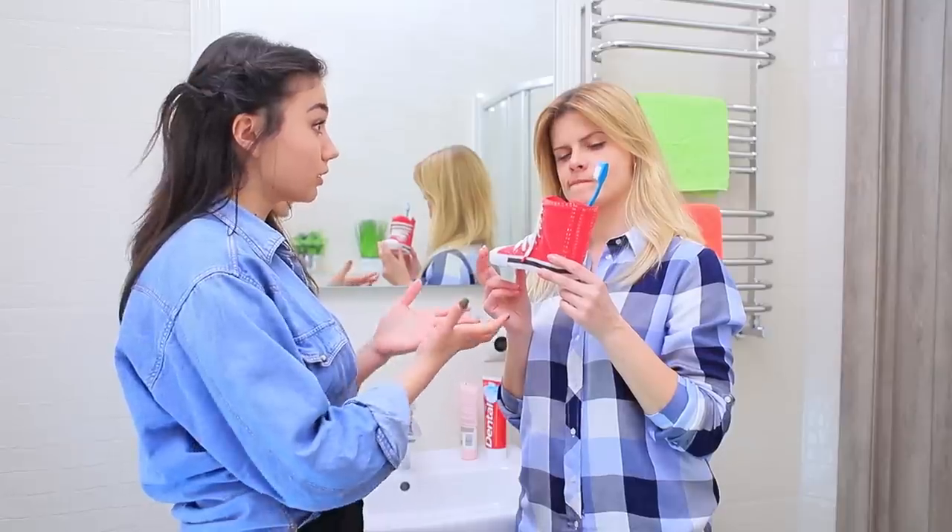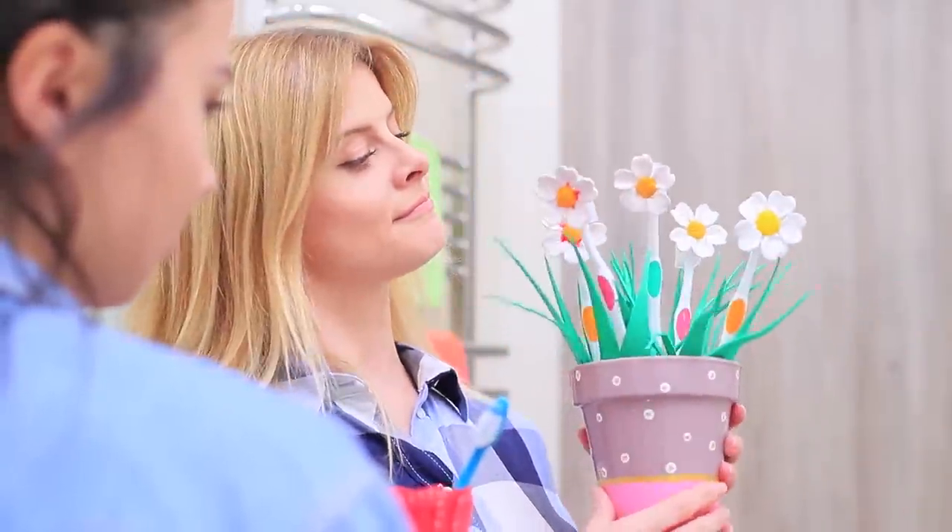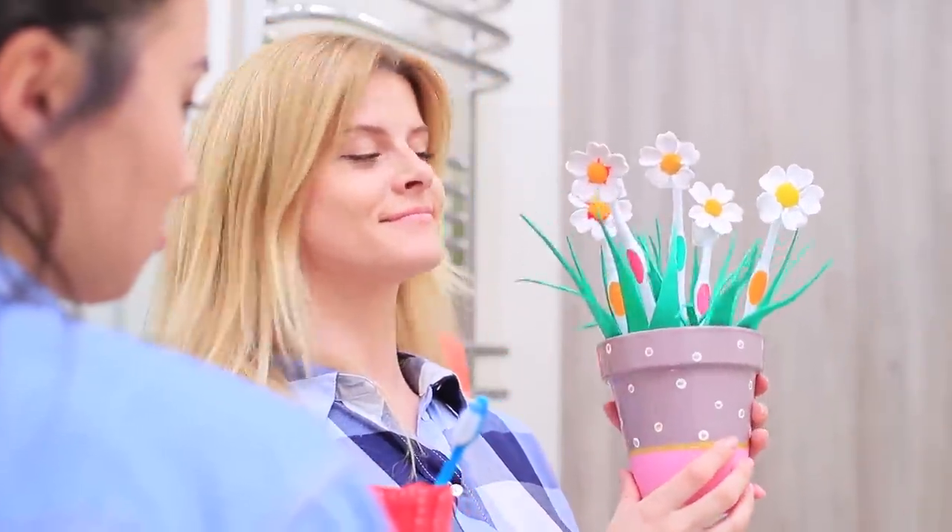I made something way better! Check it out! Voila! It's a flower pot with daisies for toothbrushes!